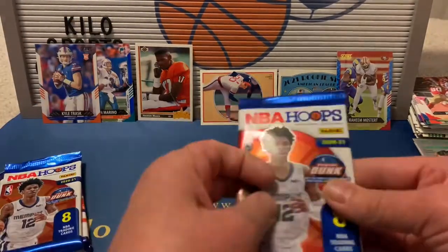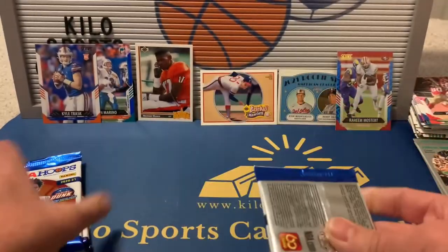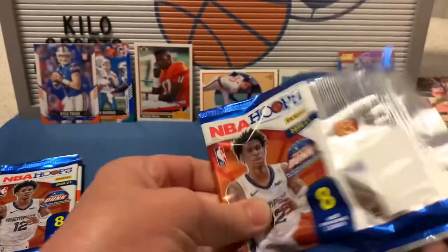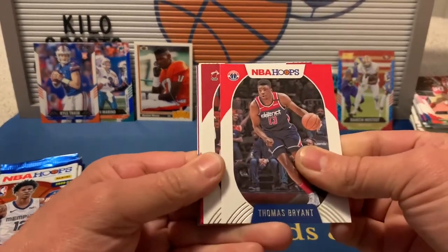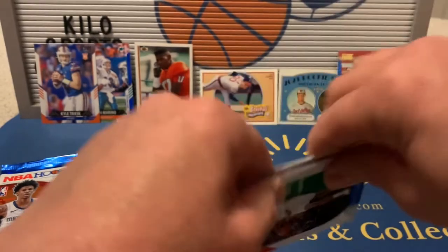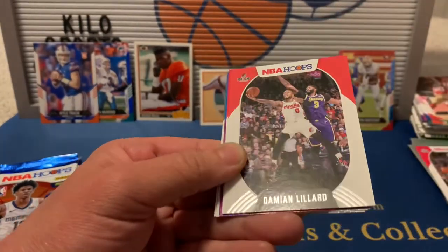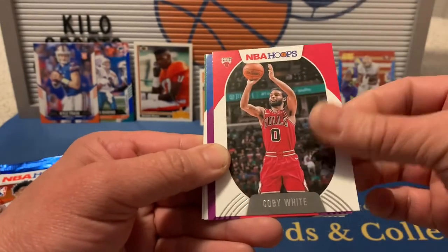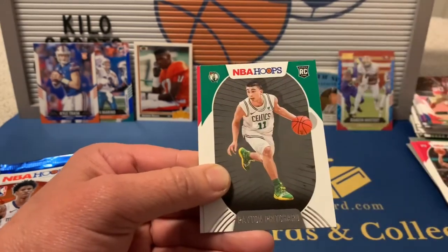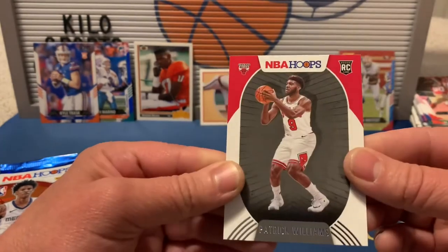2021 Hoops blaster pack: Thomas Bryant, Jimmy Butler, Marcus Morris Sr., Damian Lillard, Coby White, a purple Killian Hayes rookie — not bad — Peyton Pritchard rookie, and Patrick Williams rookie.